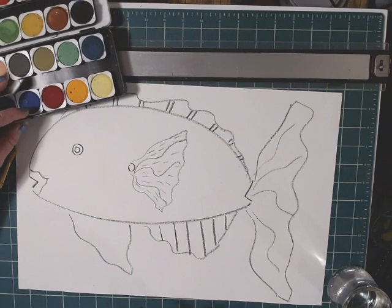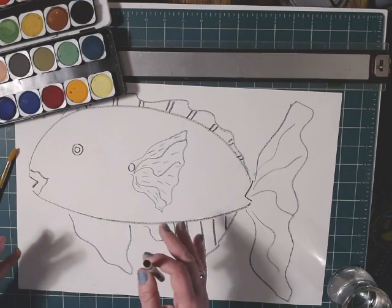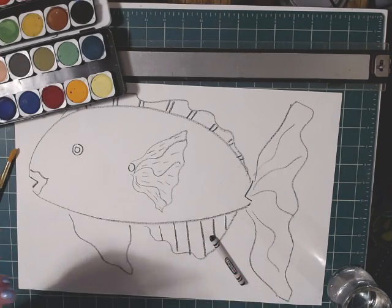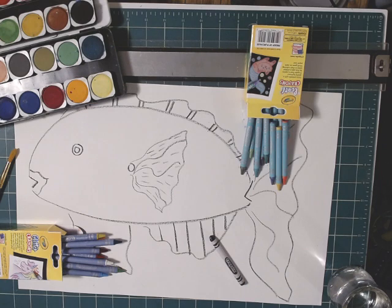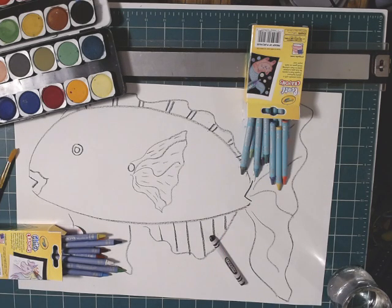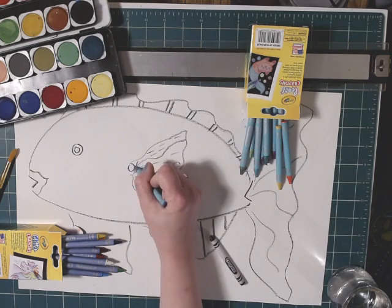If you have some crayons you might go get those, but if you want to do the whole thing in paints you can. I'm going to get my crayons and color a few things on this fish first. I want to play with my crayons because they've put out some really pretty ones — glitter and pearls. If you come do summer camp with me, we're going to have time to play with those glitter and pearl crayons.